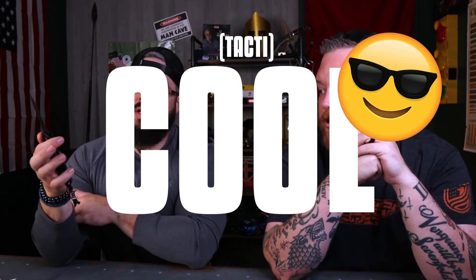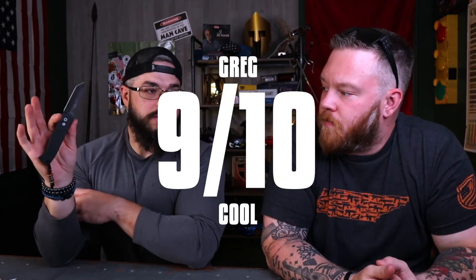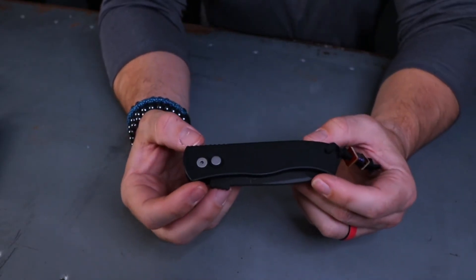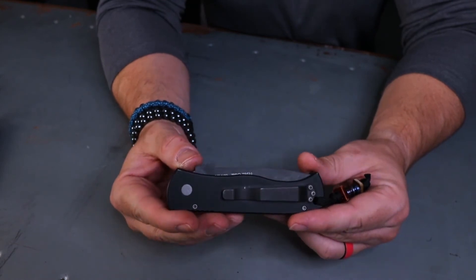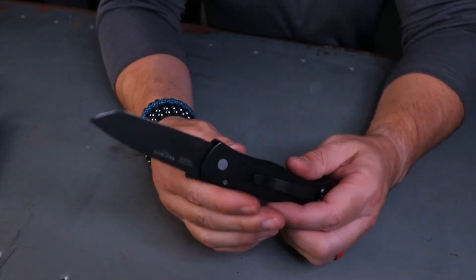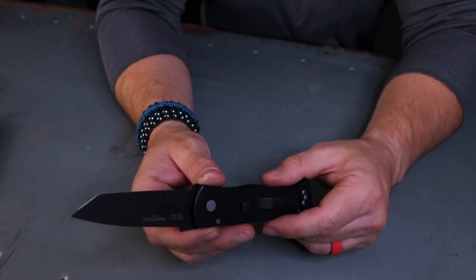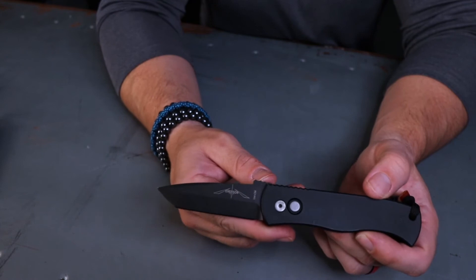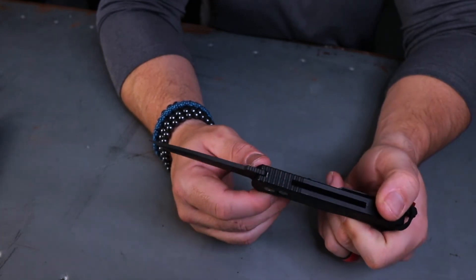Cool factor is the reason people buy this — nine out of ten for me. That snappy ProTech action is just incredible. It looks good, the hardware is right, and it's flat. It has an open pillar back, which is rare for a side-opening automatic — a lot of times it's closed — and that helps you keep the knife clean. I like how all the hardware is matte and matches cohesively.